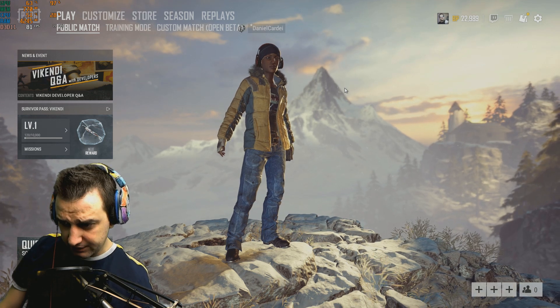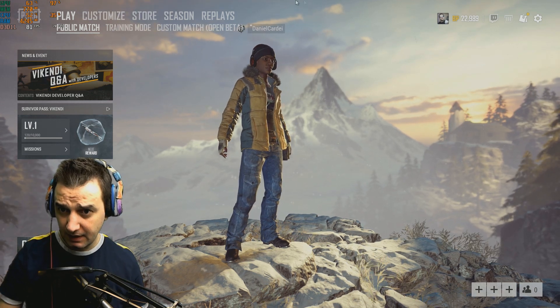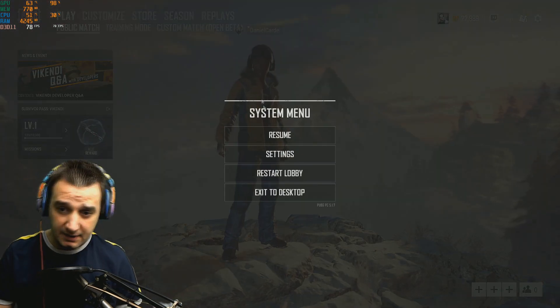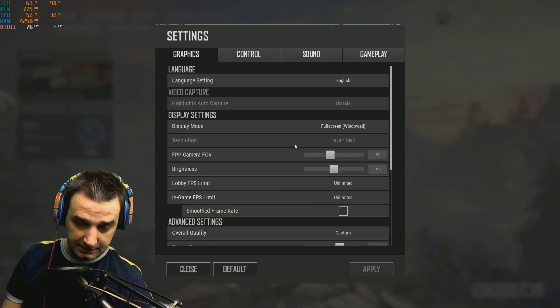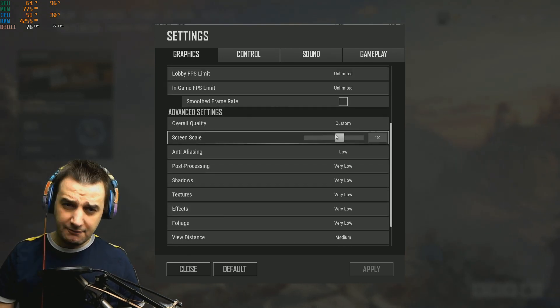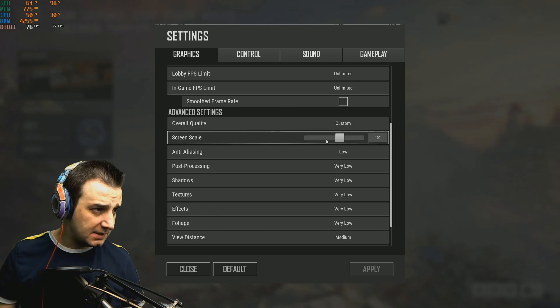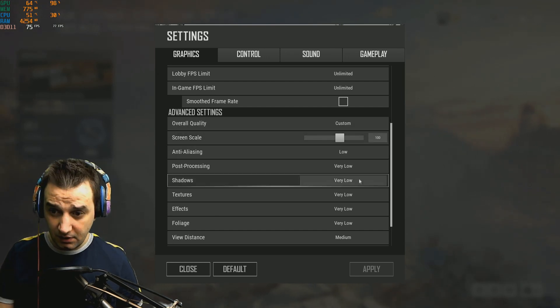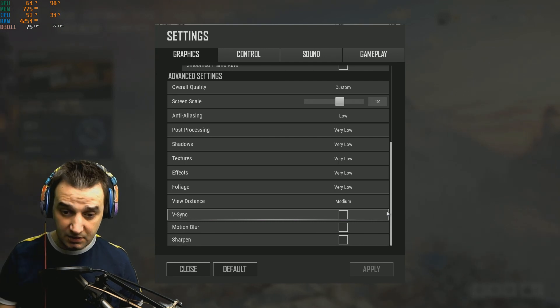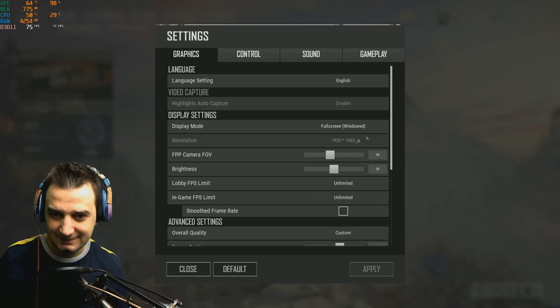Let's find out how much this video card is up for the job, because if it's not up for the job I cannot recommend it — though I think I already would. I left the screen scale on 100, set to low/very low, and medium distance. Of course vision, motion blur, sharpness — no, no, no.